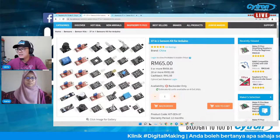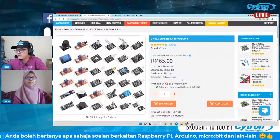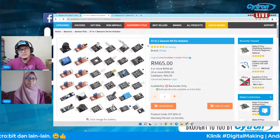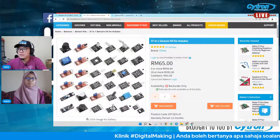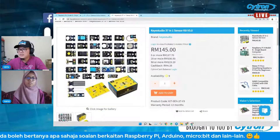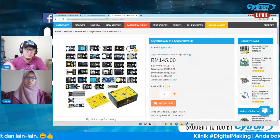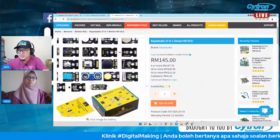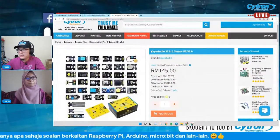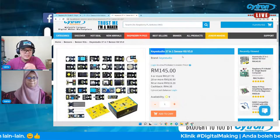Sensor yang akan digunakan adalah 37-in-1 sensor kit untuk Arduino. Yang ni tak ada stok, tapi kita estimate 8 Oktober akan ada 42 set. Kalau nak sensor yang lebih berkualiti, boleh consider Key Studio — sama juga 37-in-1. Dari segi soldering dan finishing product, memang sangat bagus. Setiap sensor dibungkus dengan baik dan kotak dia pun cantik. Walaupun dari China, Key Studio lebih terjaga cara buat produk dia.